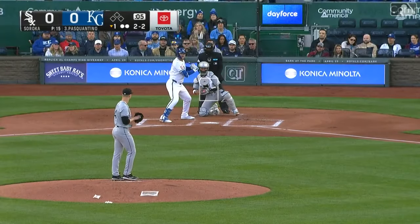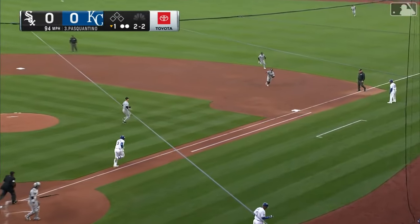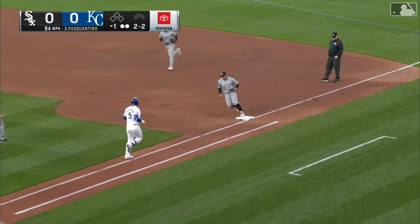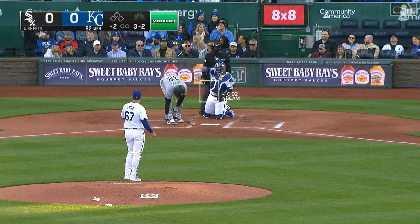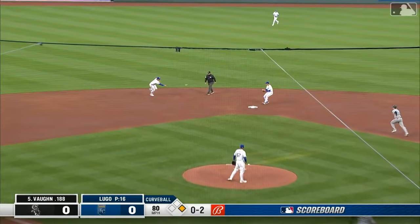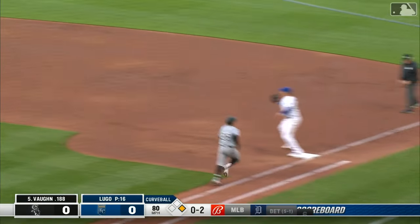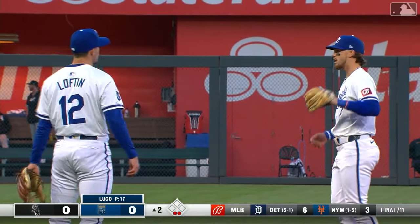Soroka is okay, and that is good news. It's a 2-2 count. Ground ball on the right side, backhanded at first by Vaughn. The White Sox are trying to build off their first win of the season, and they walk to start the second inning. Chance for two, and the Royals have turned two double plays for Lugo in the first two innings.